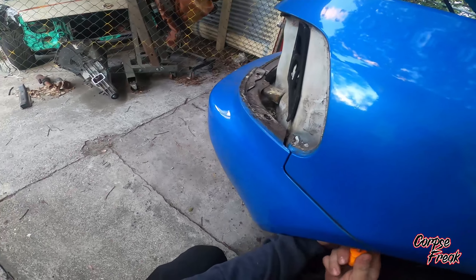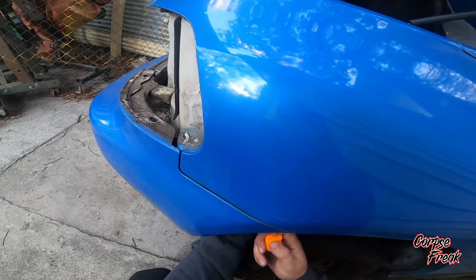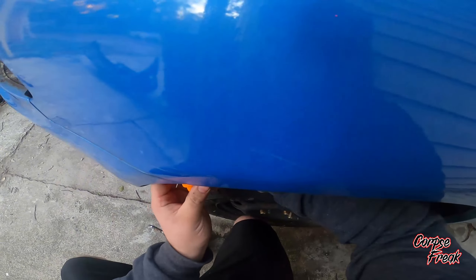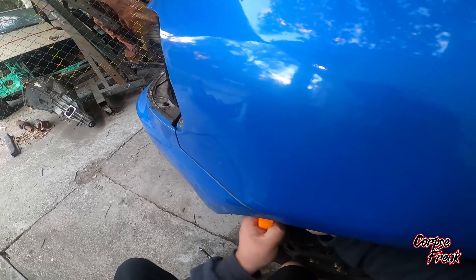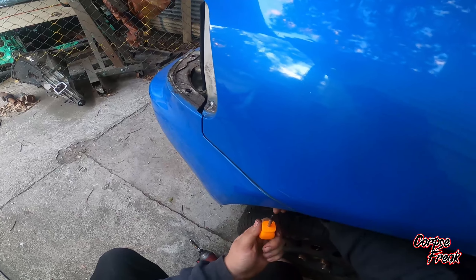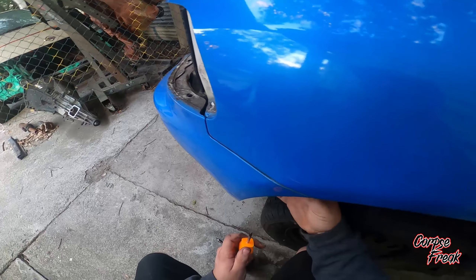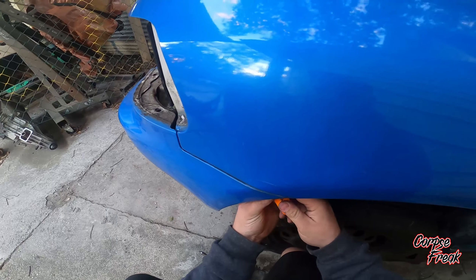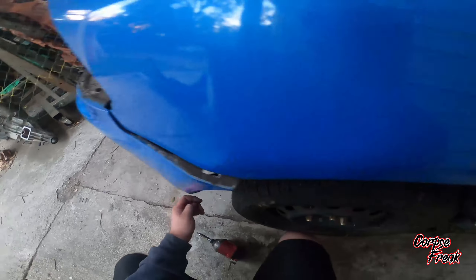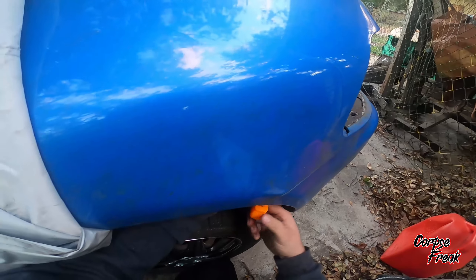Next, under the fender here, there's going to be a screw. You might end up seeing a 10mm bolt under there. I'm not sure if these screws were original — they look to be like OEM spec with washers built on them, but I'm not sure. So just keep that in mind, it might be a 10mm. That side's loose, same thing over on the other side.